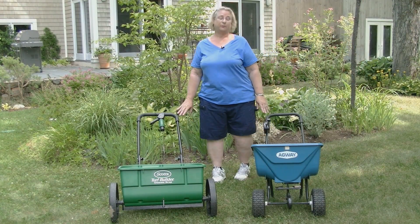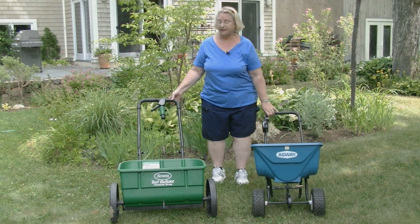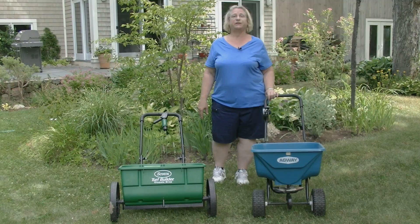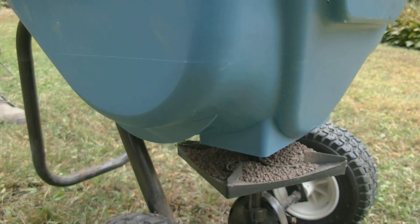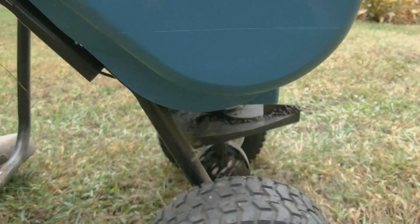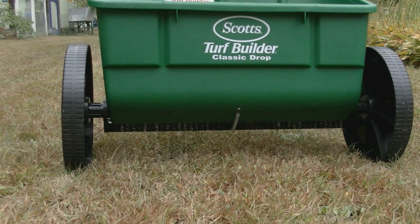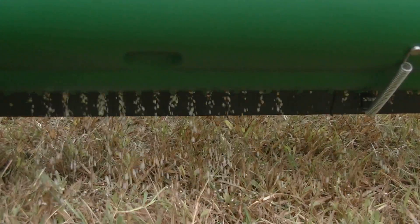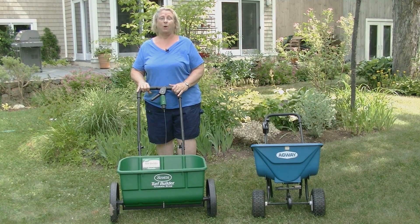There are two basic types of lawn spreaders. The first is a rotary spreader and the second is a drop spreader. When you're using a rotary spreader, the advantage is that you can cover large areas in a very short period of time. This spreader throws the fertilizer in front and out to both sides. The drop fertilizer spreader drops the fertilizer straight down. The advantage to this is if you have a small space or you're fertilizing along the edge of pavement or a driveway, you won't put excess fertilizer where it's not wanted.